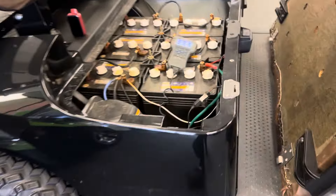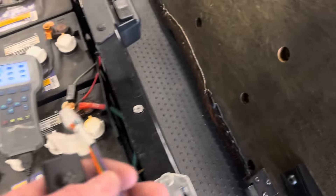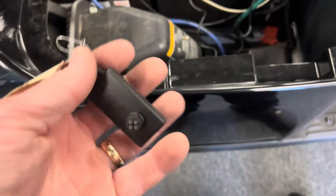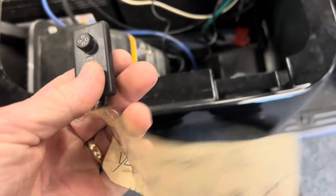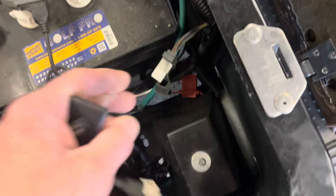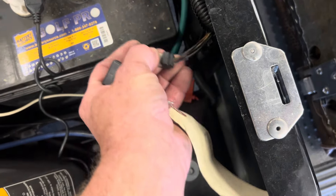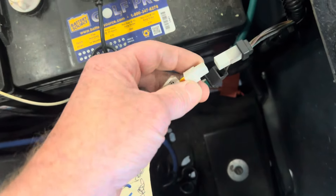Alright, we got an EZGO 48 volt TXT and I'm going to show you how we speed them up. What we normally have is this little chip here, and each chip has 20 uses on it. What you want to do is on the passenger side of the car, you'll see this pigtail hanging like this — take the boot off.